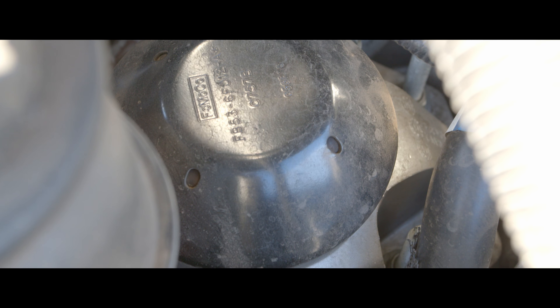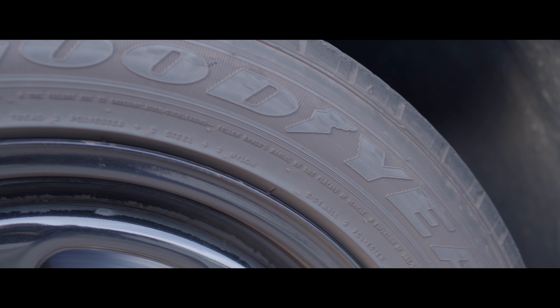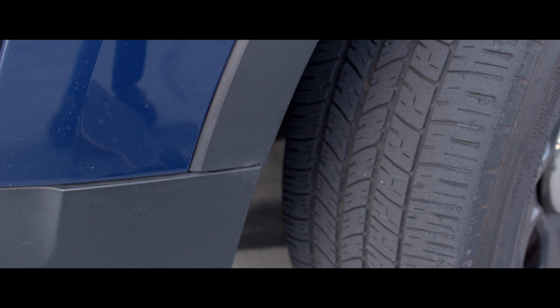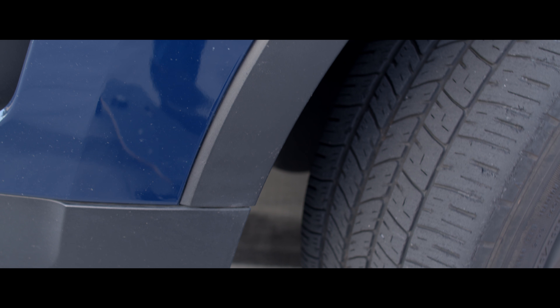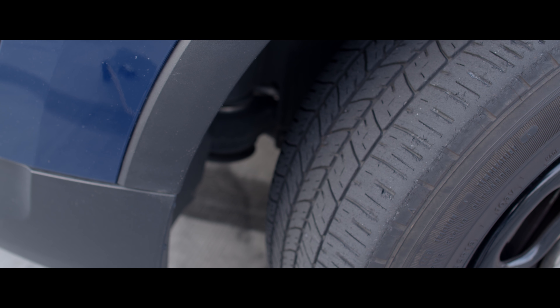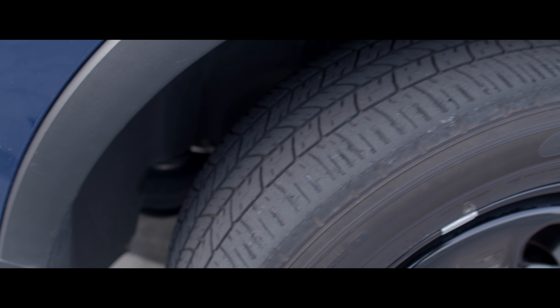I'm pretty hard on my tires and I'm impressed with these Goodyear RSAs. I've rotated them and they were wearing pretty evenly front and back, though I've gotten a nail in one of them twice — I just plug them myself and they seem to work fine. I'll need some new tires pretty soon, but I'm happy with how long they've lasted, so I think I'll stick with them. A set will run about $1,100 installed. That's really it for issues — it's been a good car so far with no major problems.